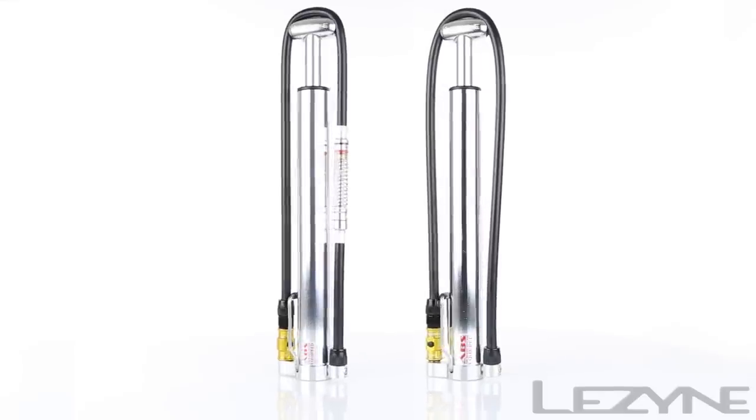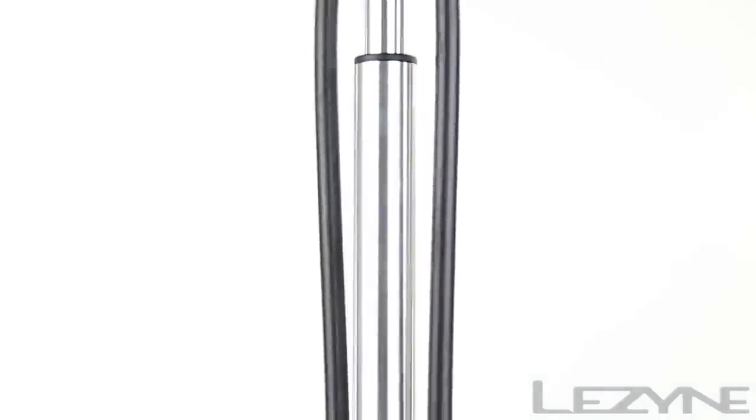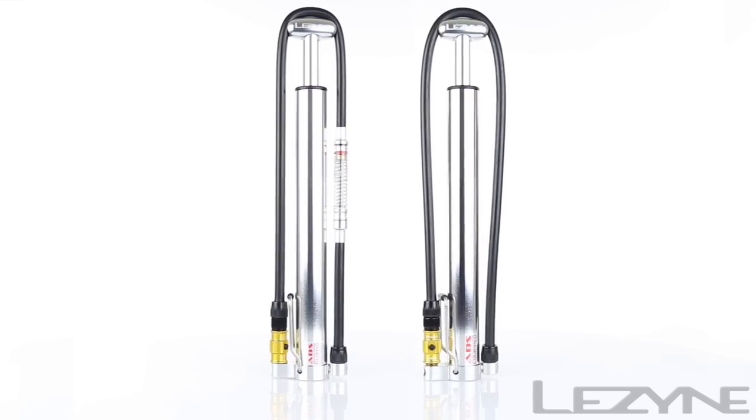The Micro Floor Drive is available in two high-volume models: the HVG, which features an integrated pressure gauge, and the HV, that uses a streamlined rubber hose to reduce weight, allowing you to customize your cycling kit to fit your needs.